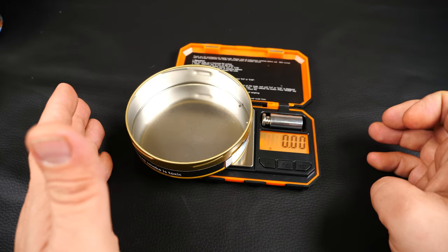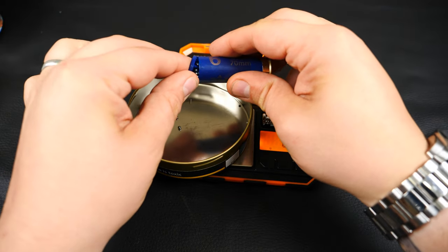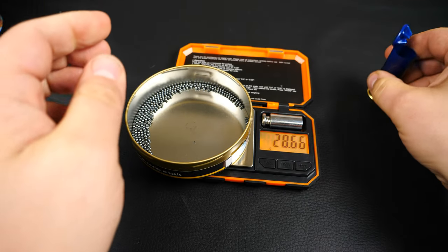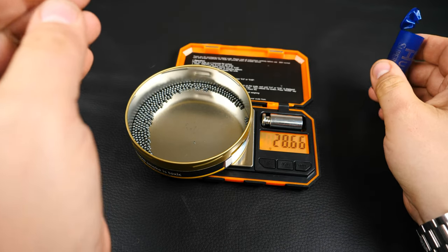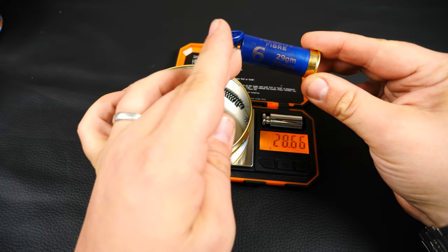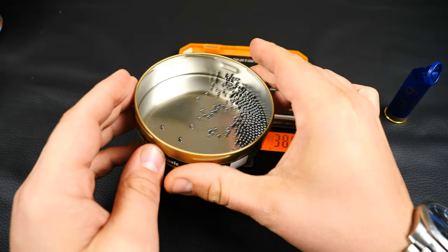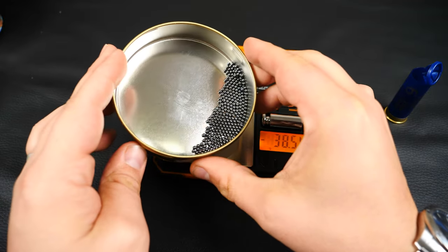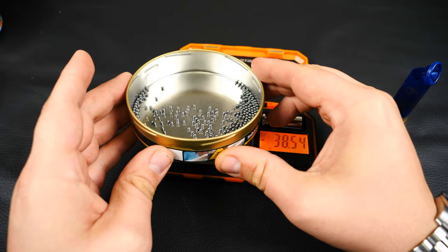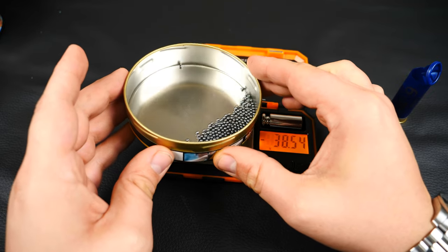That's zeroed. Let's take a look at the shot. We've got 28.6g in a 29g cartridge, so not far away. Taking a look at the shot, it all looks fairly uniform — no problems with that. Looks good.